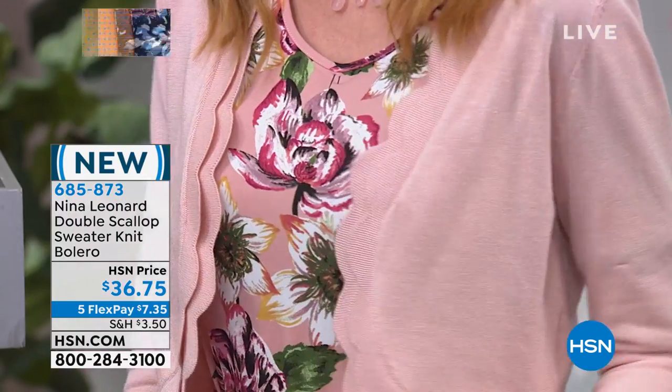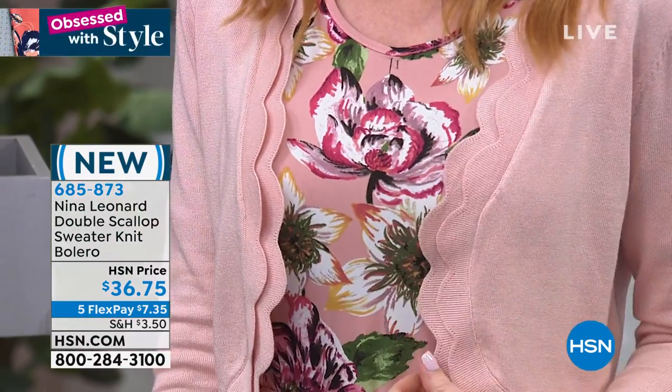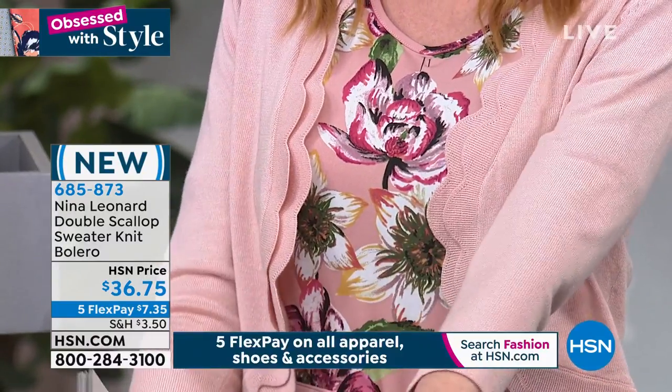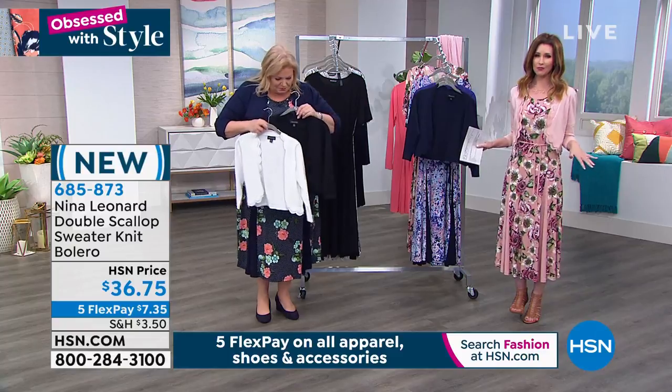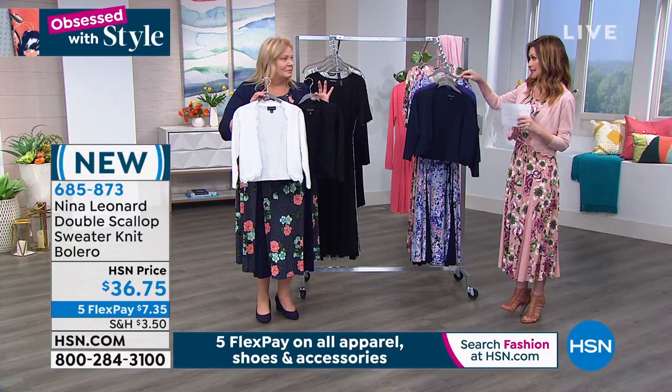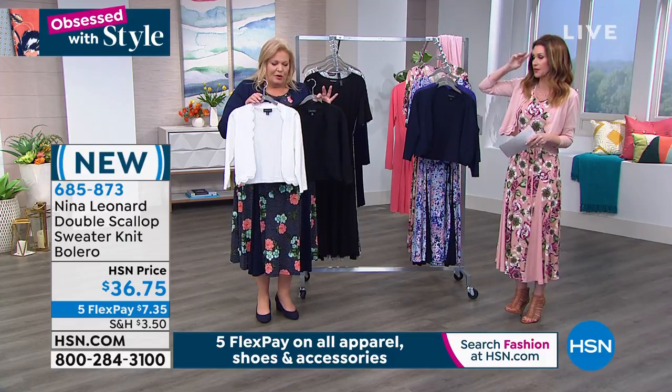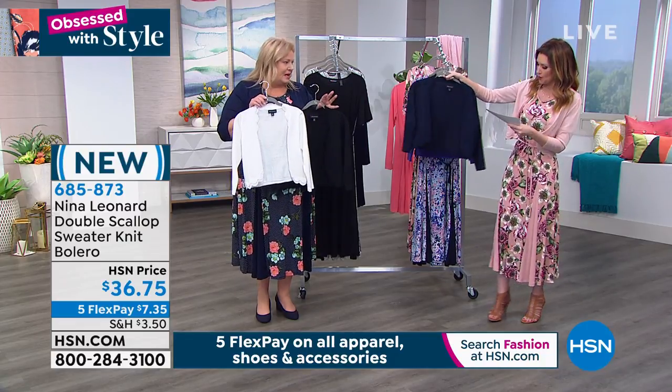This is a beautiful knit. It has a double scallop. You will be amazed, like I was, that it's only $36.75. We all need those toppers that work for us, that give us great coverage. It is a three-quarter sleeve, easy to care for, goes with everything. I'm gonna buy several of the different colors, if we still have them available. You can order extra small to 3X.